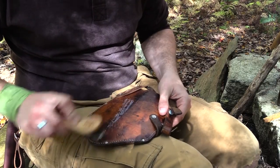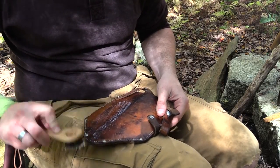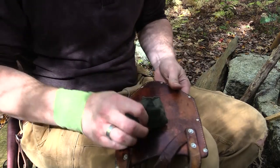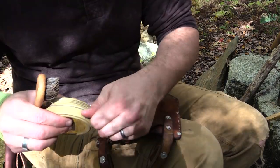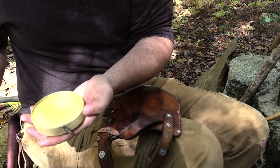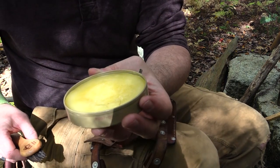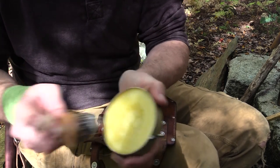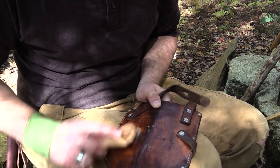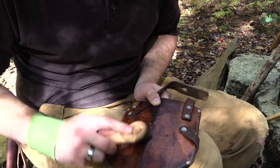Very lightly and get it started. Okay, so that's the soap. This is more of like an oil base instead of a wax base. This is what is going to protect it going forward.